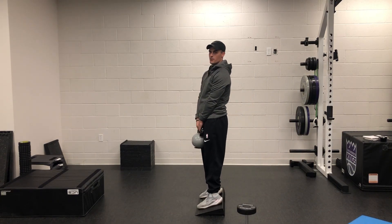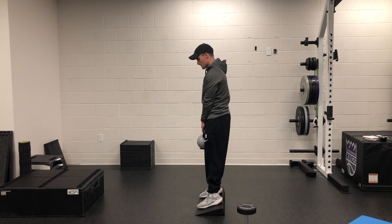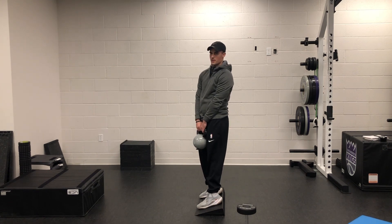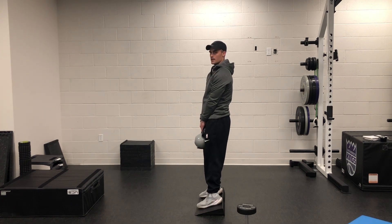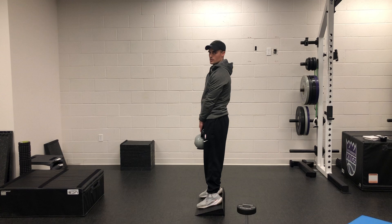This is going to be the kettlebell squat clean. You'll always do these on a slant board. If you don't have a slant board because you're on the road, it's not a big deal — just do them flat-footed. You want to think about maintaining heel contact and being flat on your heels the whole time.